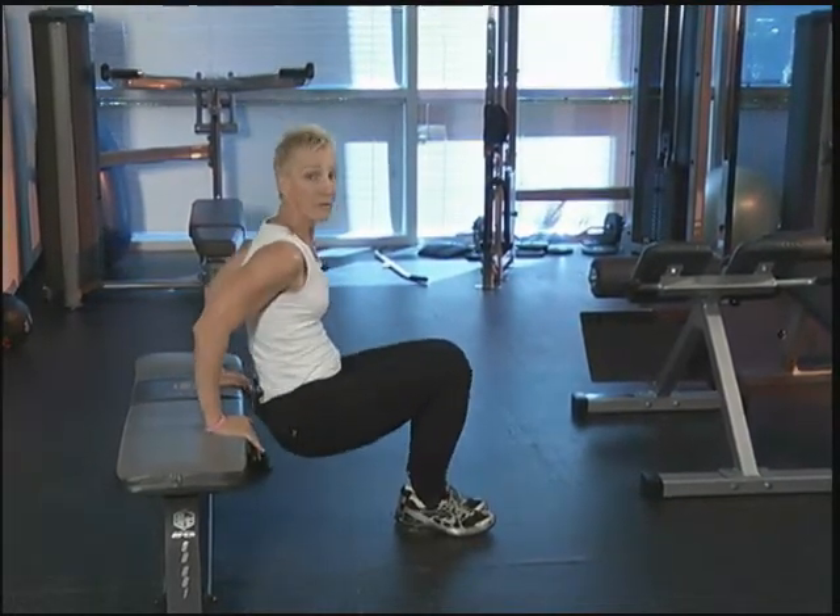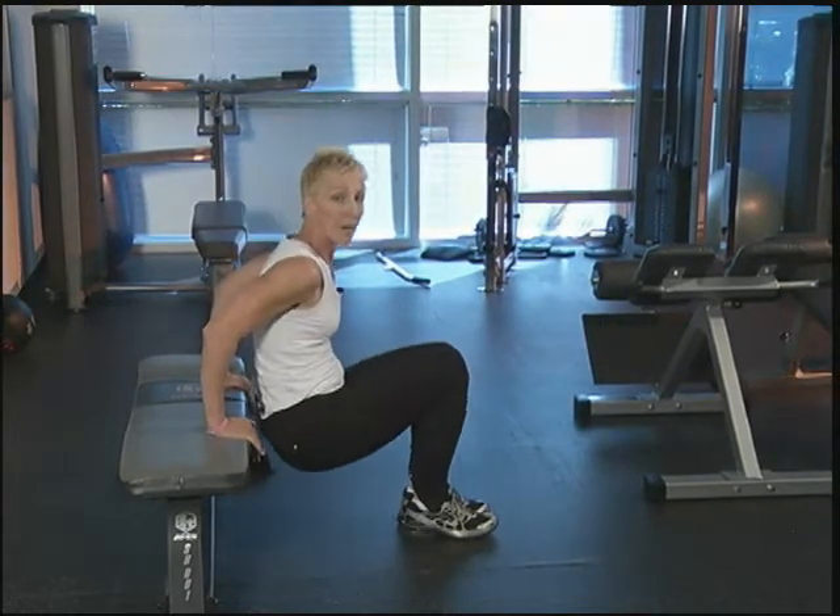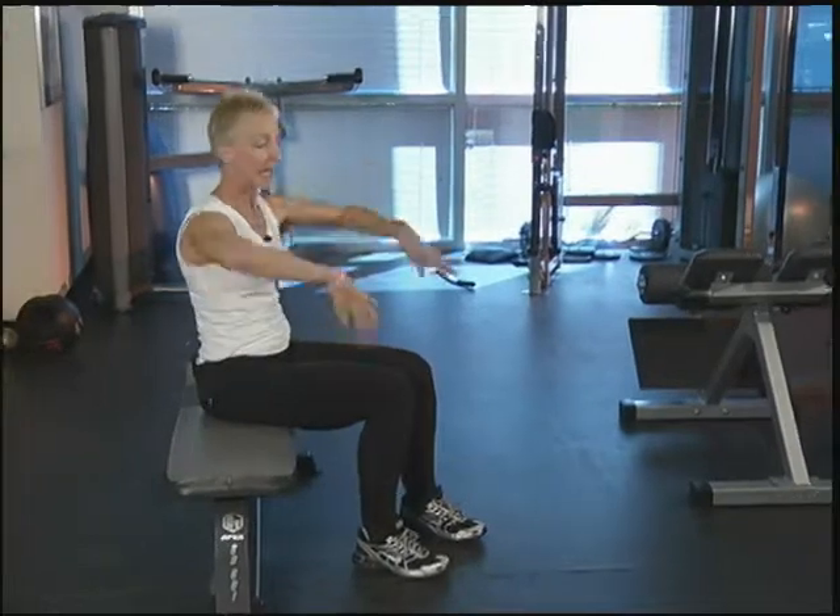Let's do five more — four to go, three, looking good, two, one more. Come all the way up and shake it out.